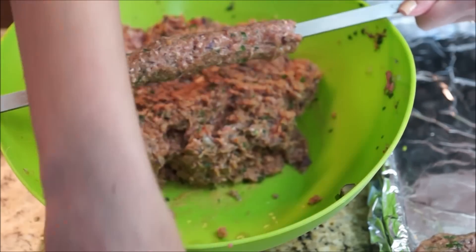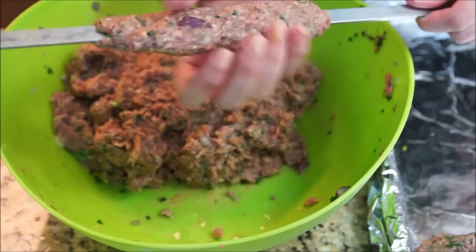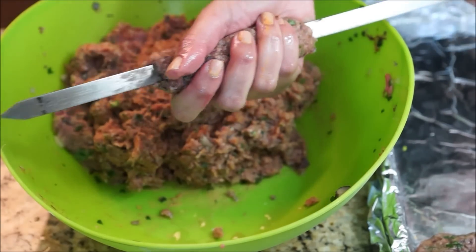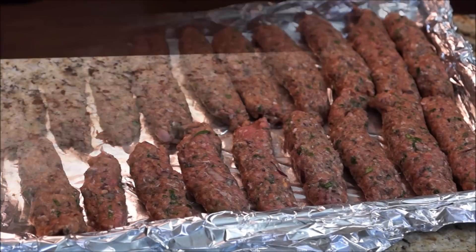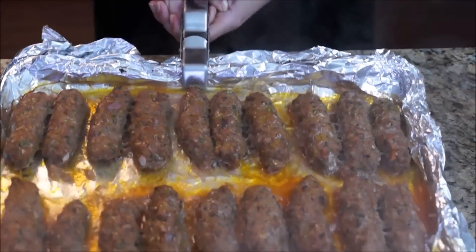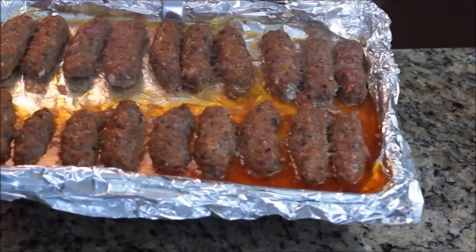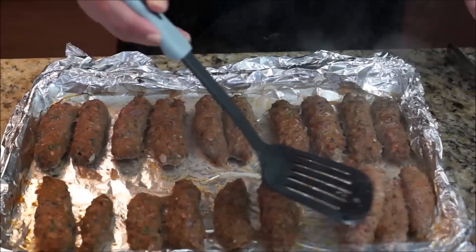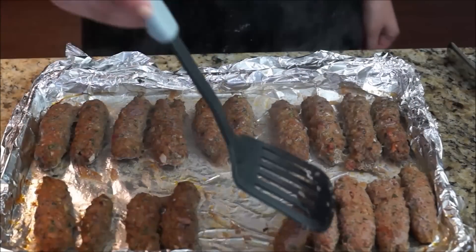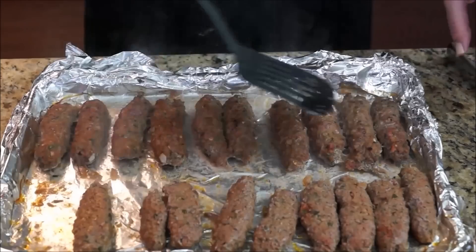Place them on a baking sheet. I lined mine with foil paper to make cleaning up easier. Then pop them in a 400-degree pre-heated oven for 15 minutes. After 15 minutes, you will notice some juices around the kofta. Discard the liquid and start turning the kofta on the other side, then pop them back in the oven for 10 more minutes or until the surface takes some color.